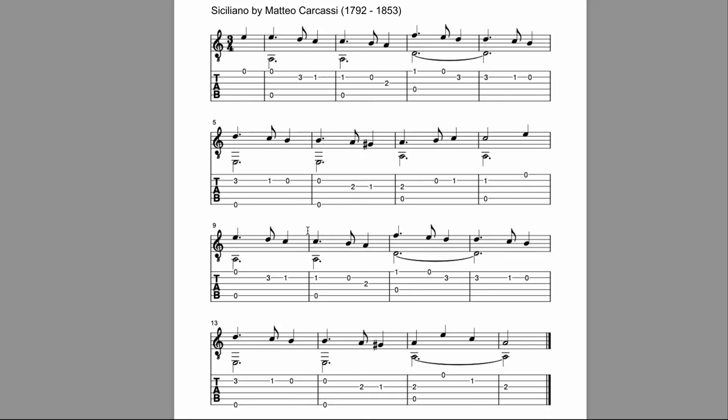This piece is Siciliano by Matteo Carcassi from the Late Classical, Early Romantic era. Matteo Carcassi was a famous guitarist in the heyday of classical guitar, and he has many, many studies and etudes that are still being practiced regularly today by students everywhere. Here is a demonstration of this piece — Siciliano by Matteo Carcassi.